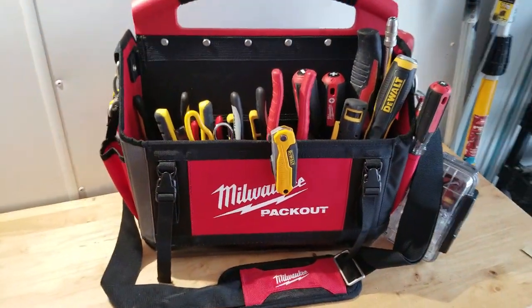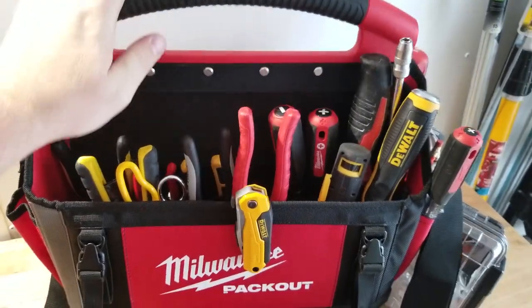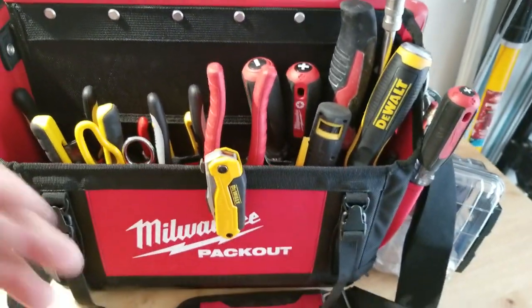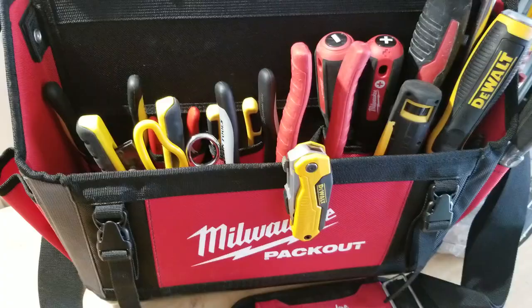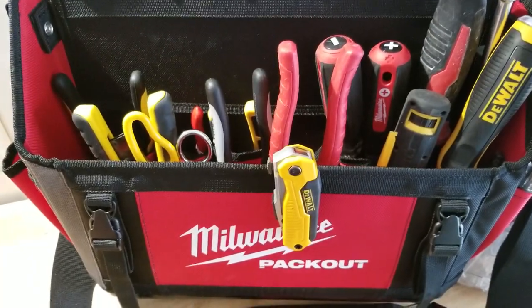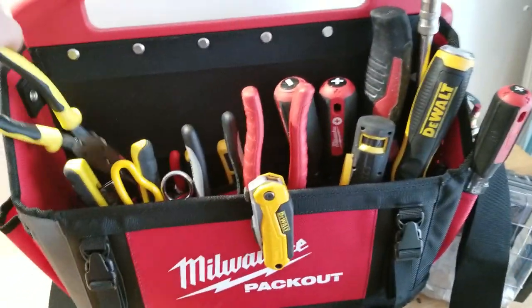Hey YouTube, we're gonna go over my everyday carry — my tool satchel, a 15-inch Milwaukee tool tote. I did a review on this a while ago so you can refer to that video. It still works great, but I have it set up a lot differently now because I'm doing more handyman work and less coax and low voltage work. Let's go through it real quick and I'll let you know what I keep in here.